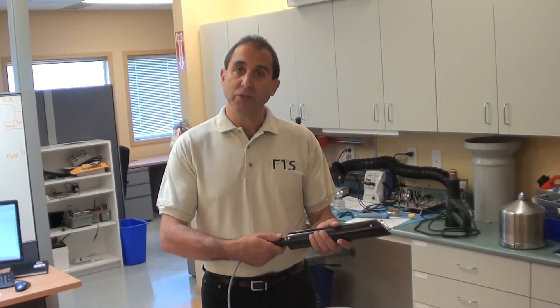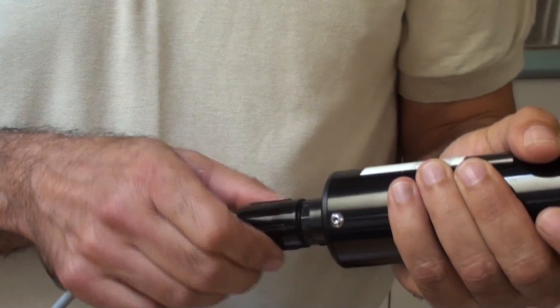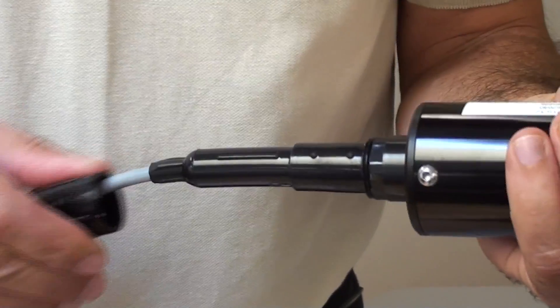Step one: you're going to take and remove the threads on the locking sleeve and then slide it up out of the way.